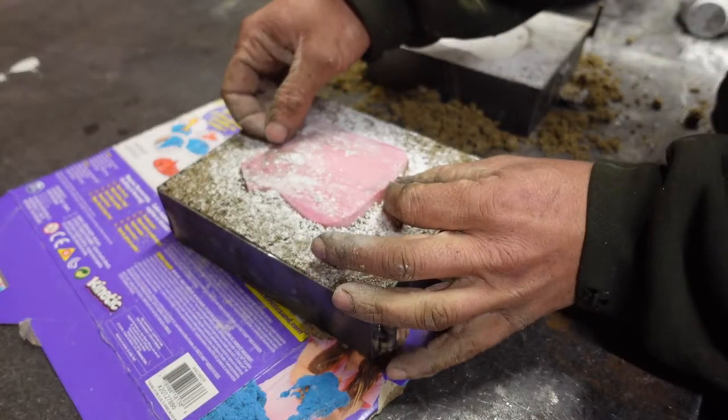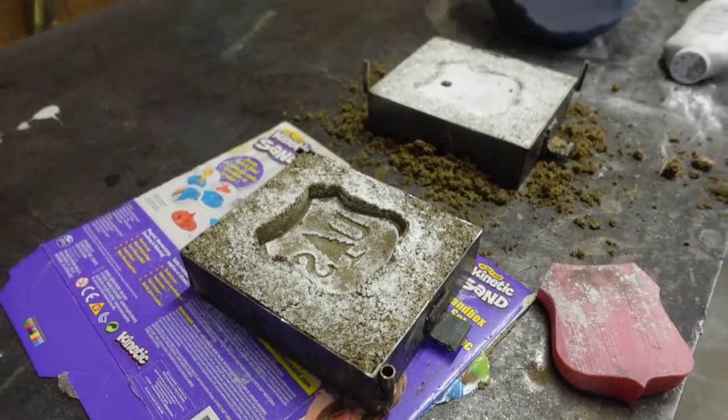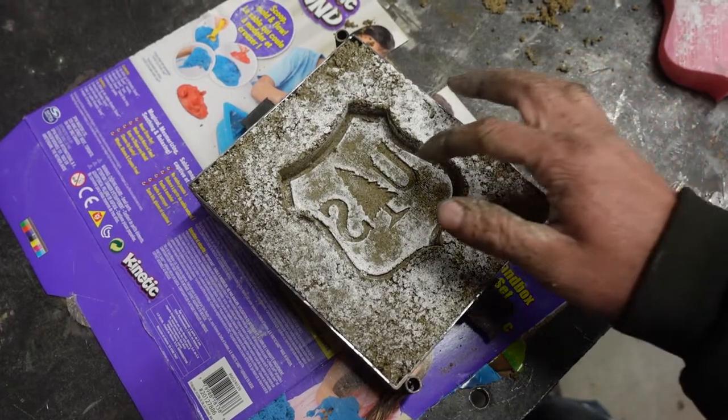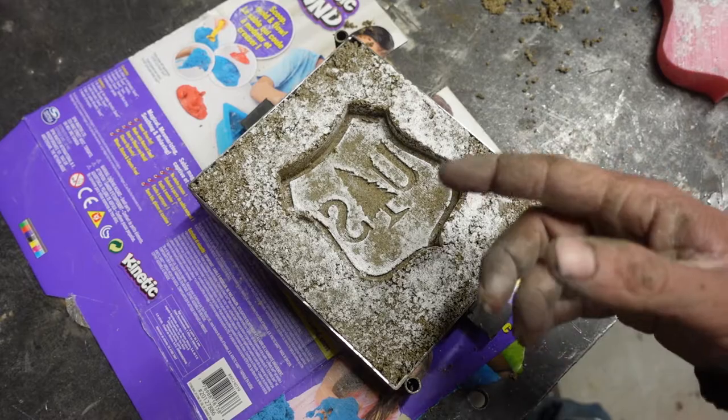This is it. Look at that! There are a couple oopsie spots, but I think we can clean this up pretty good with a pick.